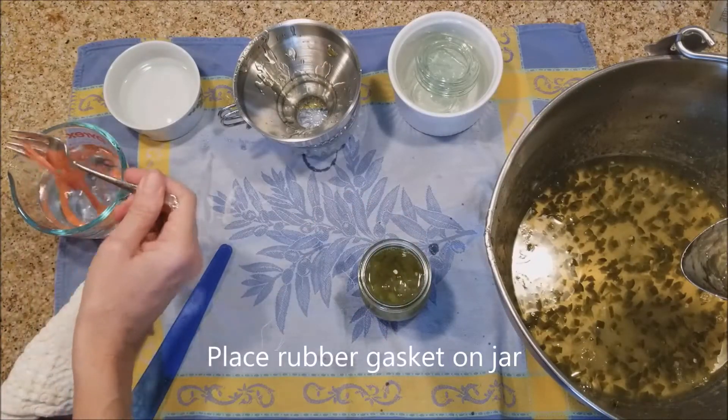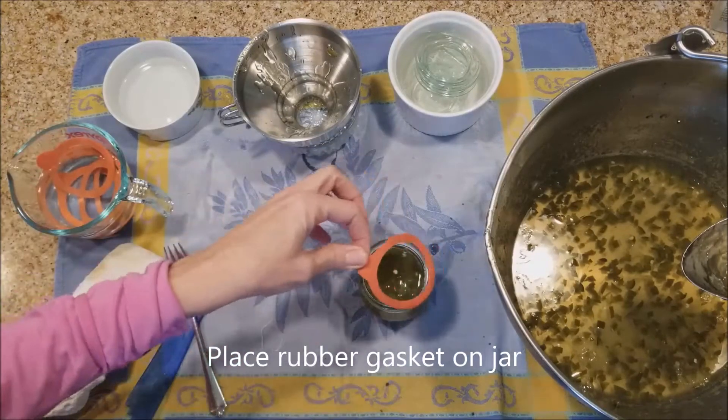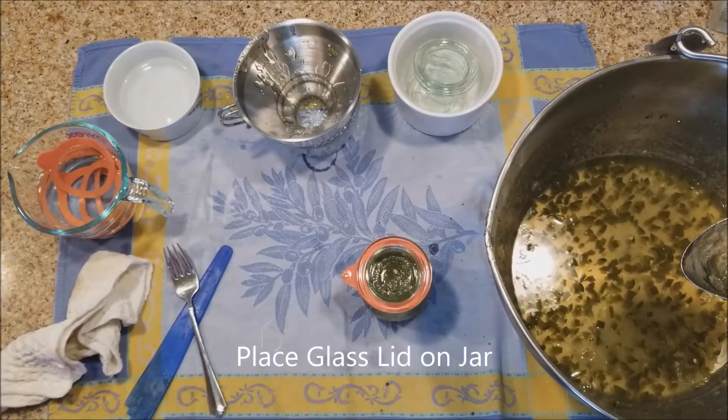These rubber gaskets were put into boiling water and boiled for about two minutes, then left in the hot water. Then I put my glass lid on, which I had also boiled with the jars.